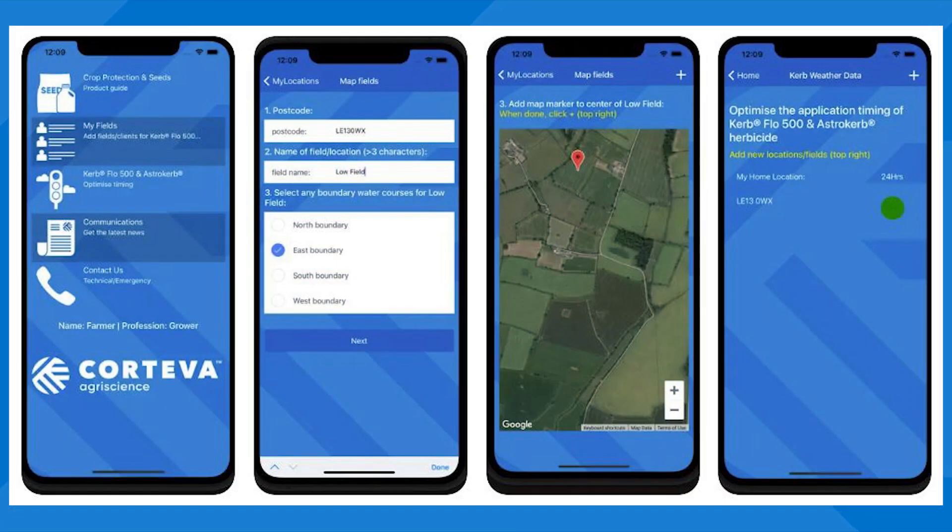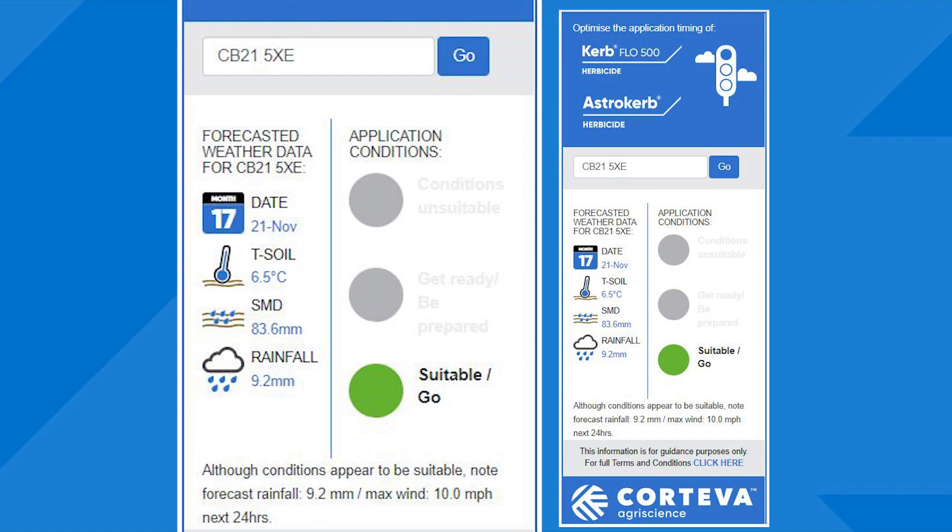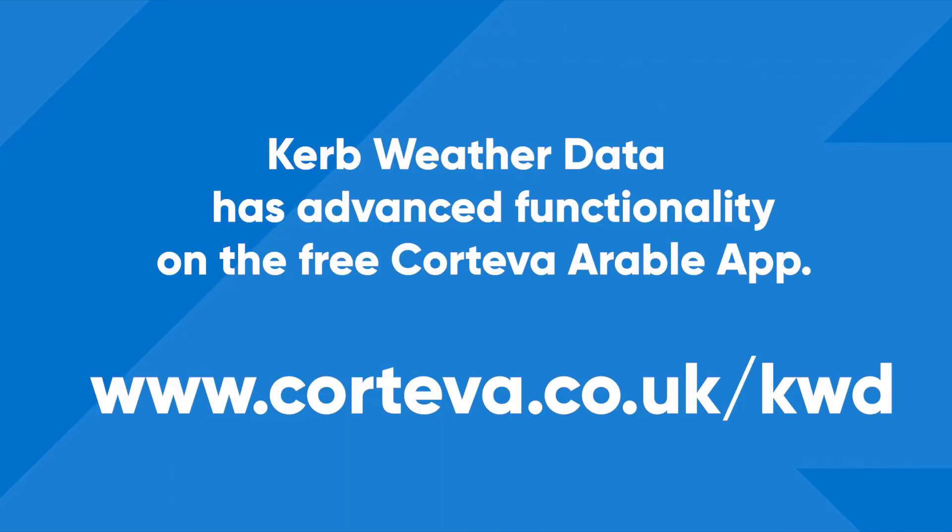Your free Curb weather data traffic light app will be showing either amber or green to go this week. Check whether the conditions are suitable for you by downloading the Corteva Arable app, or enter your postcode at corteva.co.uk/kwd.